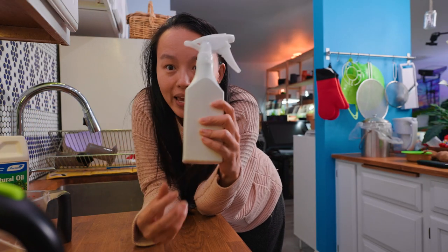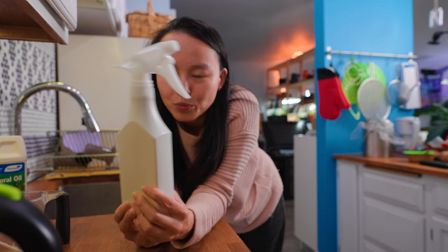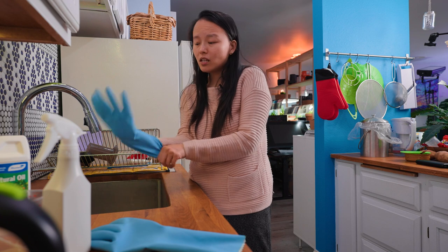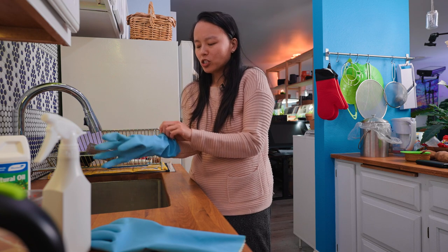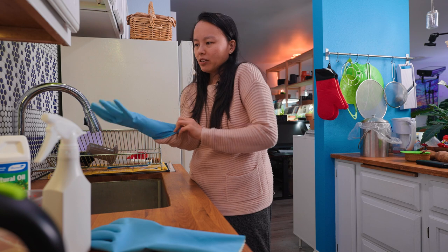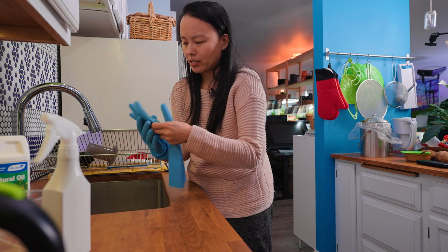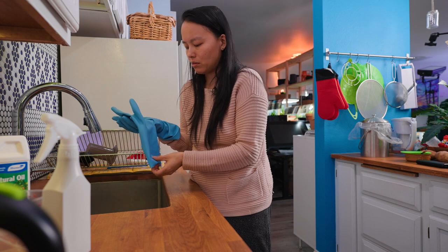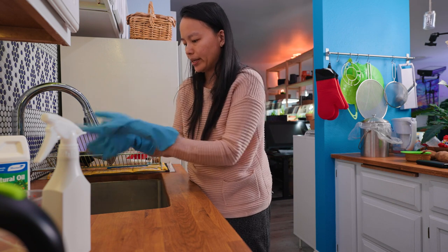First thing you need is a water bottle sprayer. When you're working with this material, it's toxic, so make sure to protect yourself. I know I'm doing this in my kitchen — not great. I wish I had another sink to do all this in. One day, maybe.